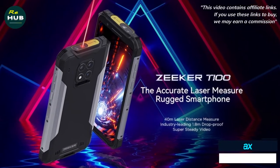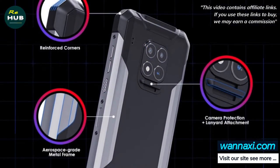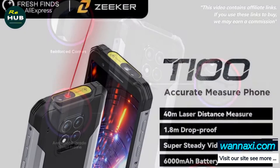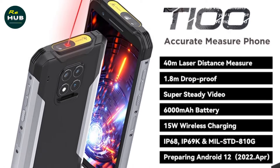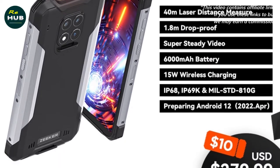The Zeeker T100 is the latest military grade 810G Rugged Phone from Zeeker mobile brand. This rugged smartphone has a 40m (131ft) laser measurement unit. It also runs on a Mediatek Helio G85 gaming processor with up to 950MHz ARM G52MC2 GPU.